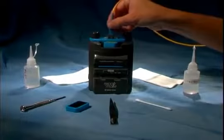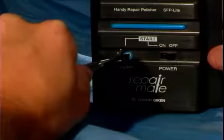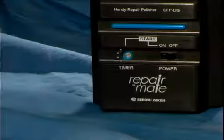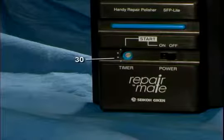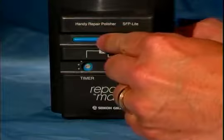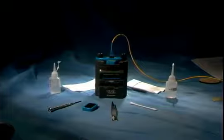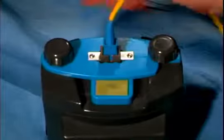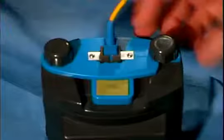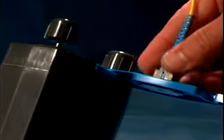Slide the fixture closed and tighten the thumb screws. Now you can insert the connector to be repolished. Using the screwdriver, set the timer to 30 seconds, which is the second position. Turn on the power switch and press the blue start button. Once the machine stops, loosen the thumb screws and slide open the fixture. Using wipes, clean the underside of the fixture to remove the polishing oil and diamond polishing particles.